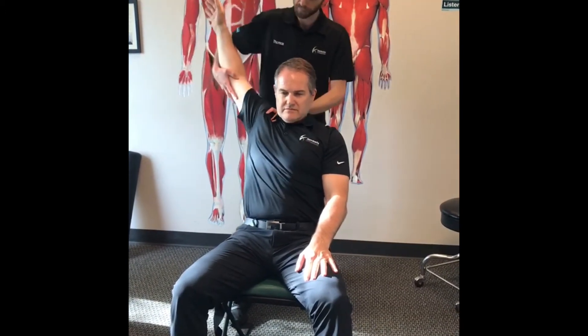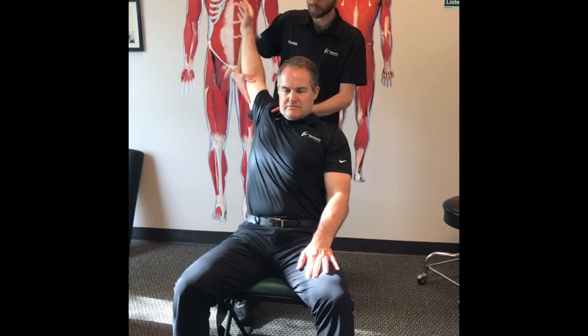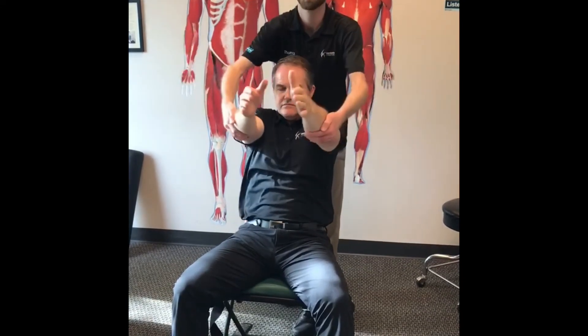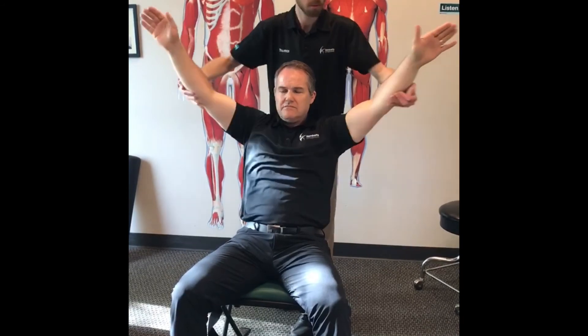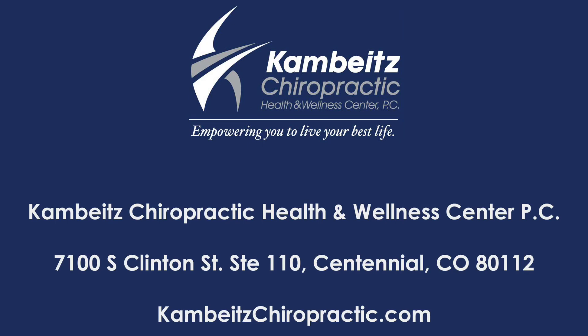Three more of these. And two. Last one. Both hands out here. Thank you.